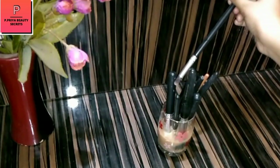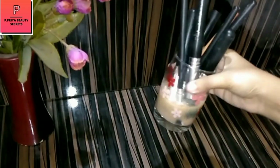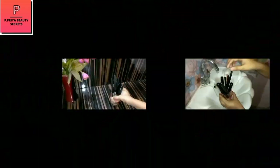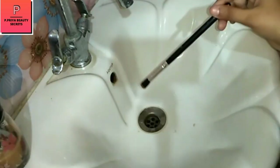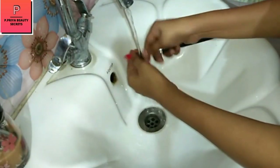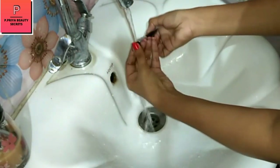It is a very easy process and it works quickly. Now we will clean them. You can dip it a little bit, then wash it under running water. You can rub the bristles on your hand, so you can easily clean them.